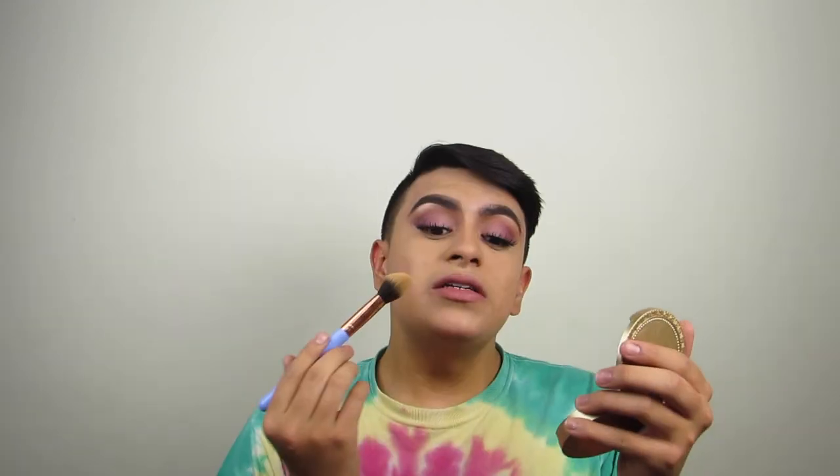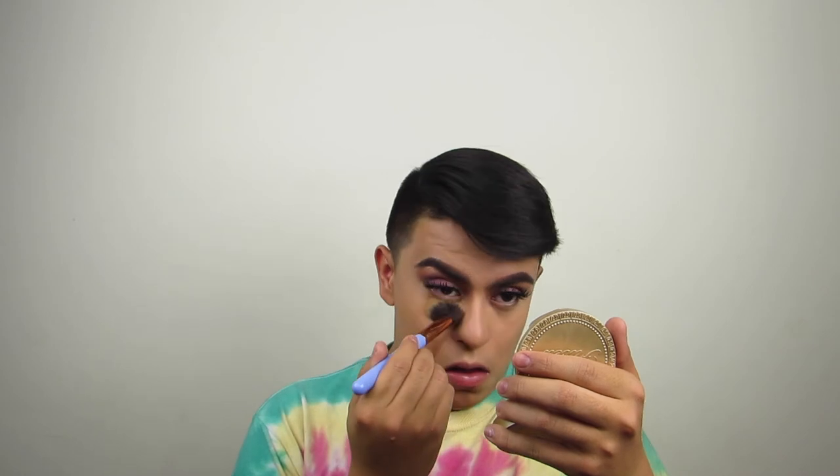So now I'm using the Maybelline Fit Me setting powders. I'm using this one from the Matte and Poreless number 220 and from the Set and Smooth 240. I like to mix these to give me that nice little coverage — I love the finish of these two mixed together. I just want to pounce that in.